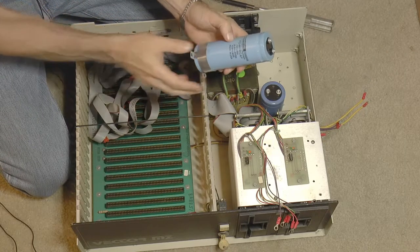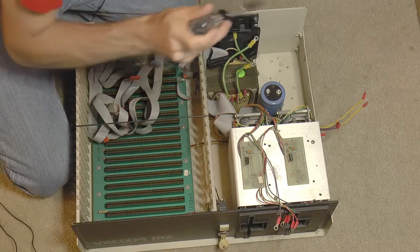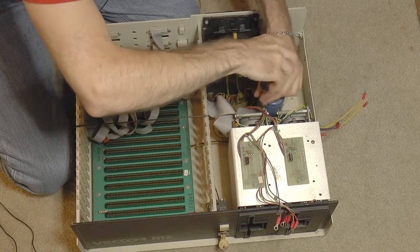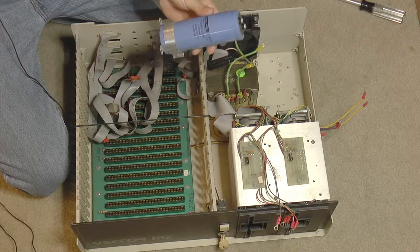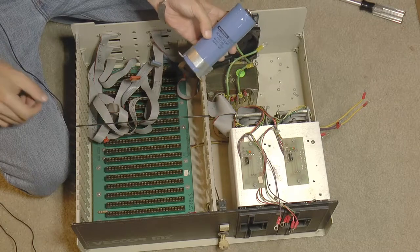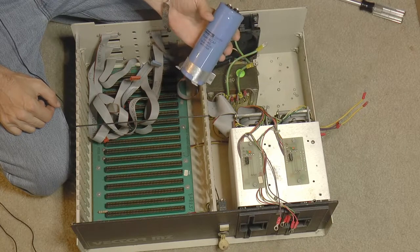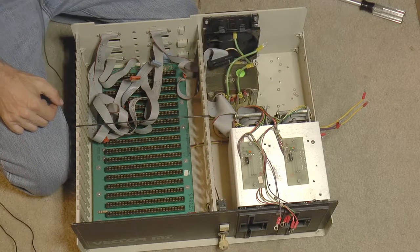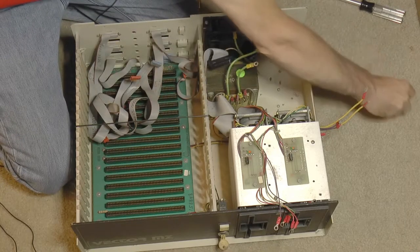The second capacitor is the same type, same value, also dated 8031. The third one is different — it is 60,000 microfarads at 15 volts DC. That tells me this can't be the 18 volt bus supply; it's got to be less than 15 volts, so this must be the 8 volt bus supply. The other 25 volt capacitors indicate that the plus and minus 16 volt supplies are regulated by those capacitors.